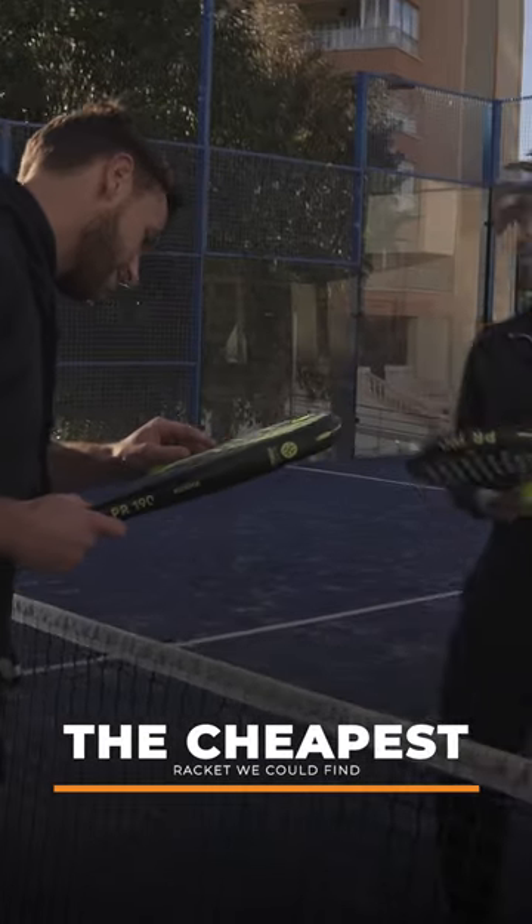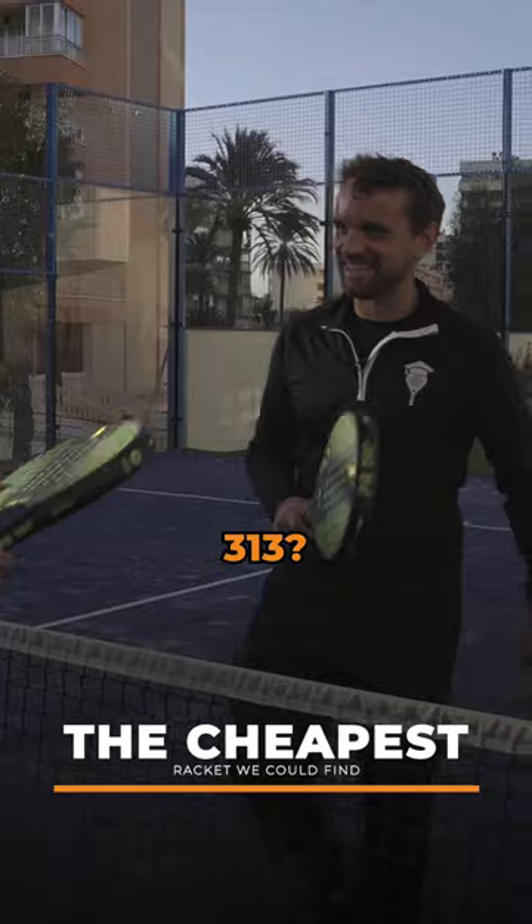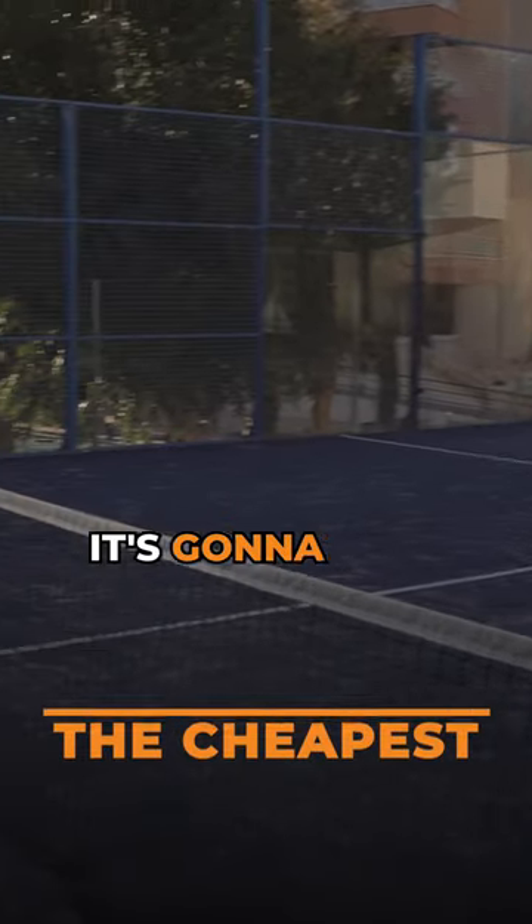It does, it does. Three thirteen to three, two, seven. Three thirteen — that's nice. It's gonna have some good swing speed.